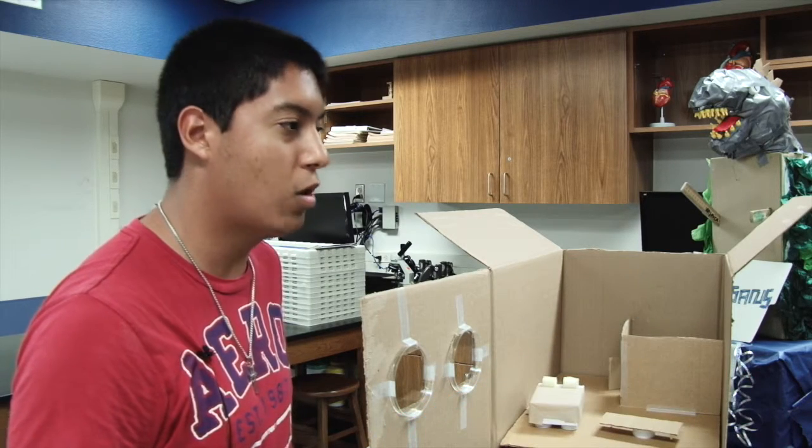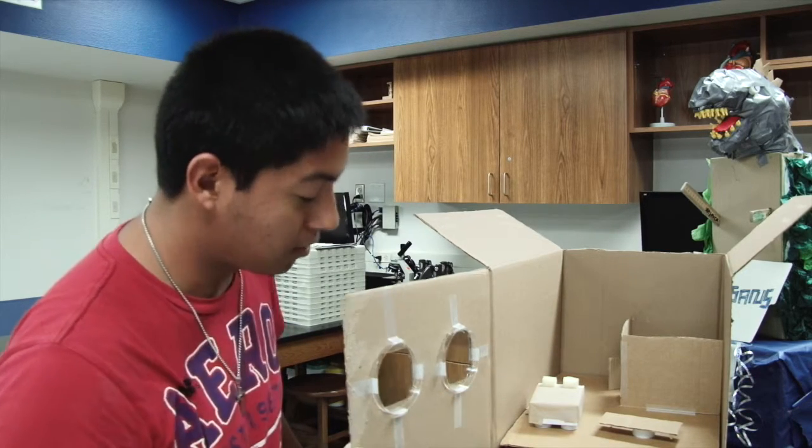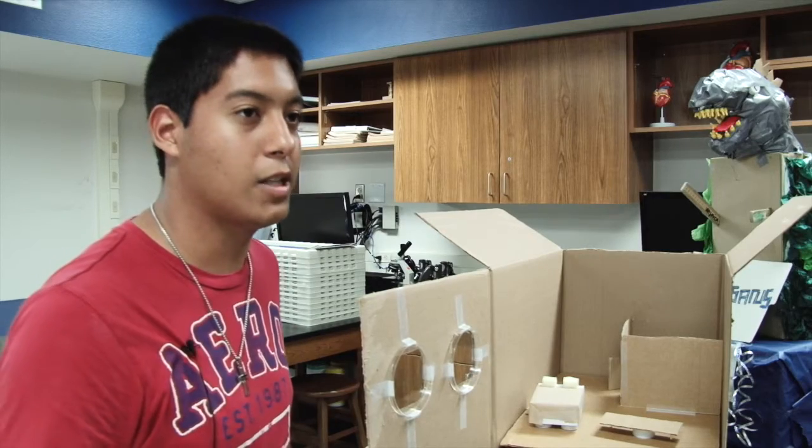It definitely gives recycled materials new meaning — what we could do with them. There are little fun things that you could do with it.